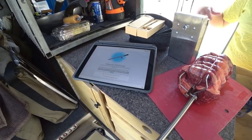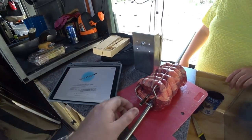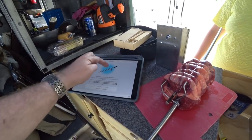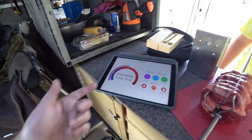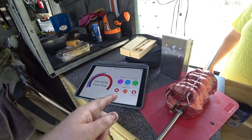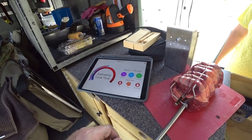You click 'start cook' and it goes through and tells you how to insert your meter probe. You've got to make sure you leave half of it out — it's got a line which you insert your probe up to. Hit 'start cook' and over here it'll start to estimate your cooking time. It measures the internal temperature, the target temperature, and the ambient temperature, and it's got a little graph as well.